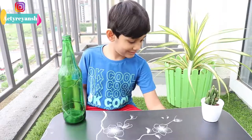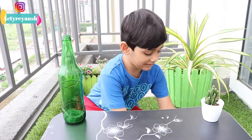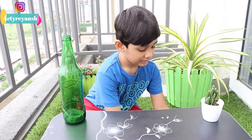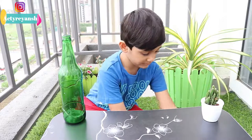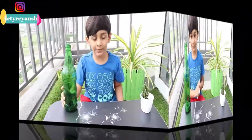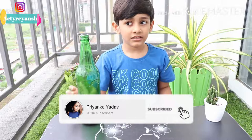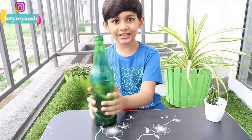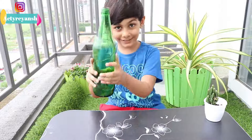Are you excited? Yes. What are you going to make? Today I am going to make a bottle of paint. I am going to paint this bottle as well. So welcome to my channel, and let's quickly paint this bottle for an exciting bottle paint.